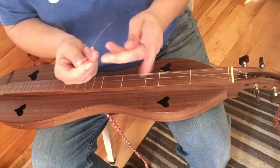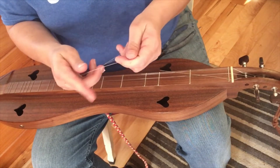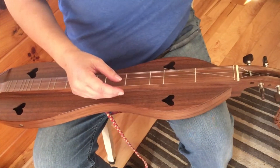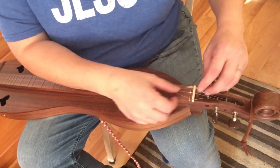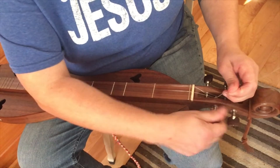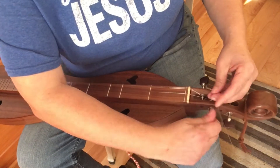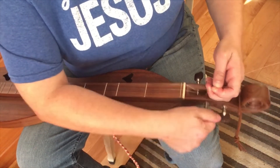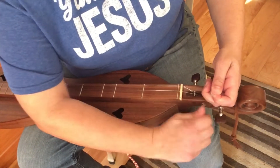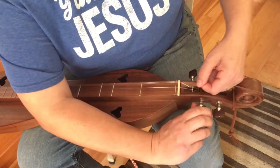We want to keep track of it because animals and kiddos and even adults — it's not good for them to step on those. Then we take the other side and remove that as well. I haven't changed these strings in a long time, but they sounded terrible. When the strings just sound dead, or if you ever have a hard time tuning them, you know it's time to change them.